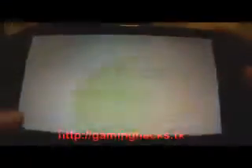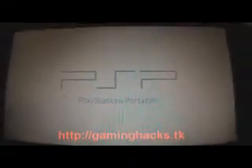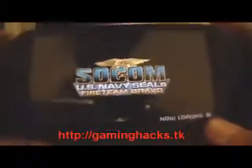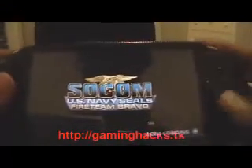SOCOM — maybe SEALS. Original. It's pretty nice. I haven't really played it much, but soon after the tutorial. As you can see it is loading. I'll show you guys if it works — you probably already believe me.